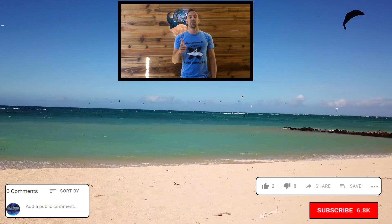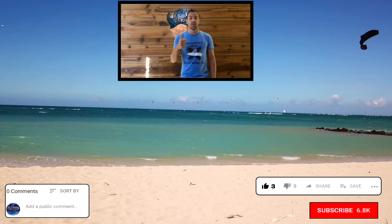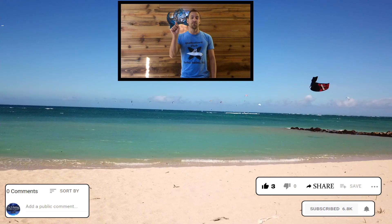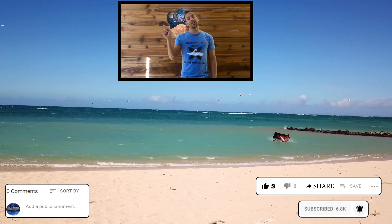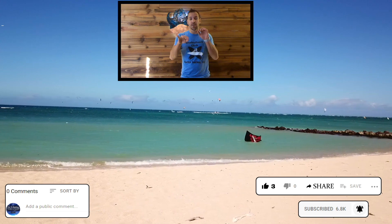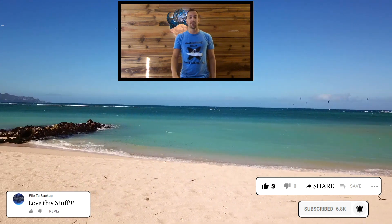I really appreciate you watching this video. If you have time, please give me a thumbs up, share the video on Facebook or social media, click that subscribe button, and don't forget to hit that bell icon next to the subscribe button so you get a notification when new videos come out. Leave me a comment — I love those. Really appreciate it. Have a great day, guys.